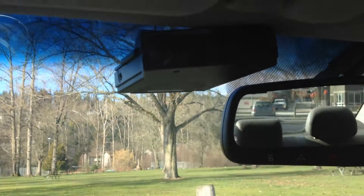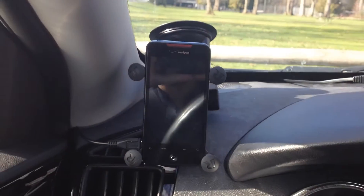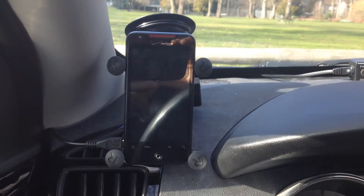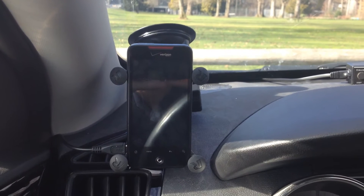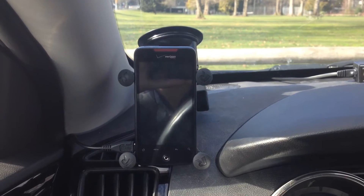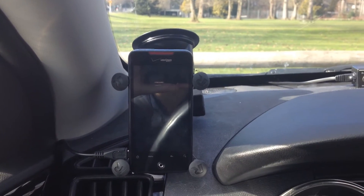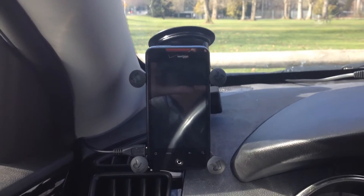I've got my V1 up here by the rearview mirror. I've got my CD here on the center of the dash. And then for YawV1, I've got a dedicated Android right here that basically only runs the YawV1 display. I do have my iPhone for regular phone stuff, and this is just my dedicated phone.